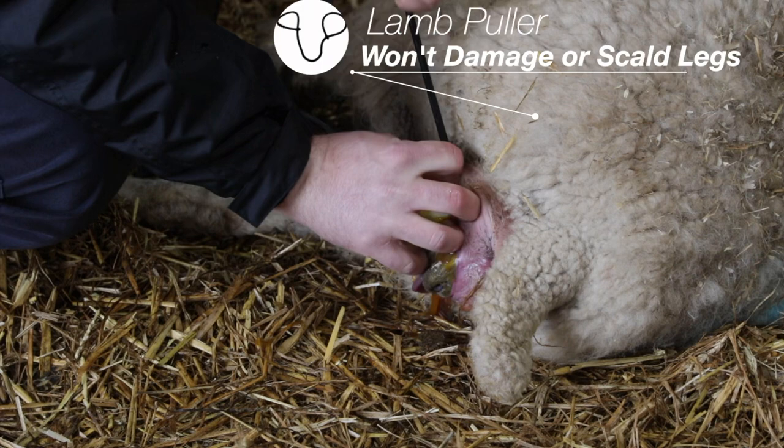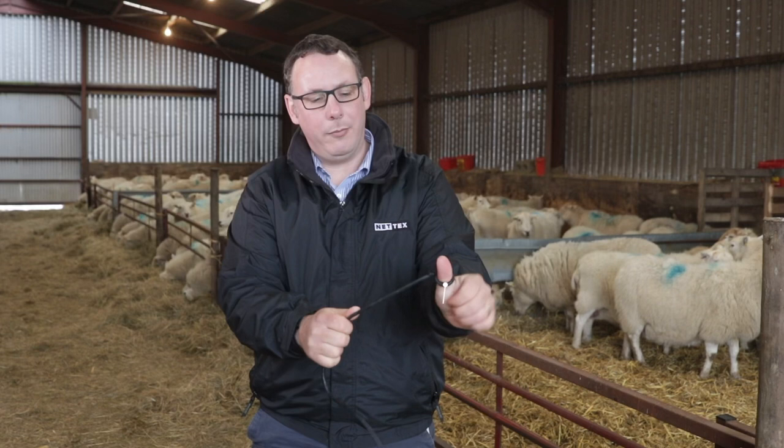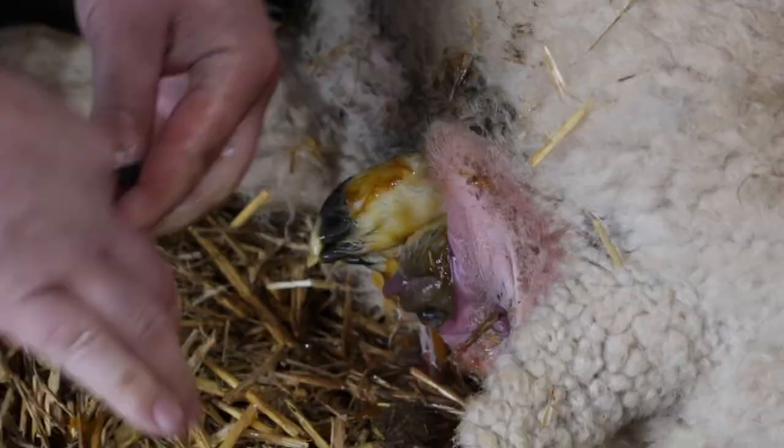So with the NetX lamb puller, simply put it over the leg, pull it, and it's got these ribs on the bottom that hold the rubber very tight on the leg to give you very, very good grip.